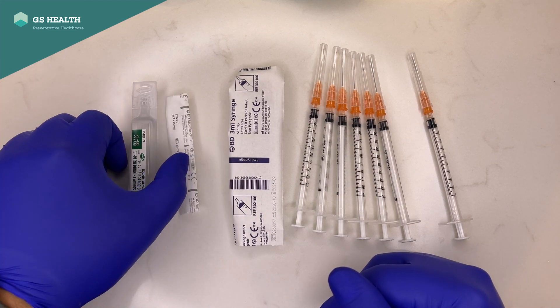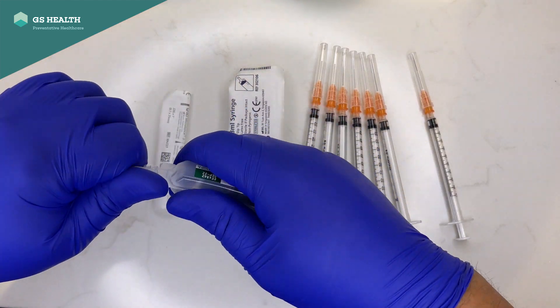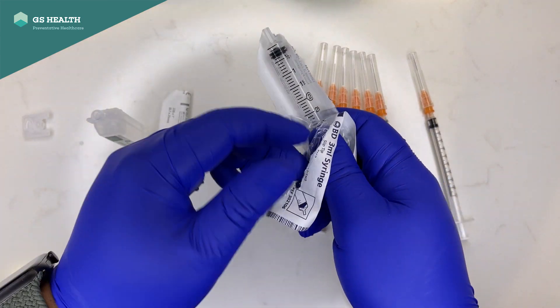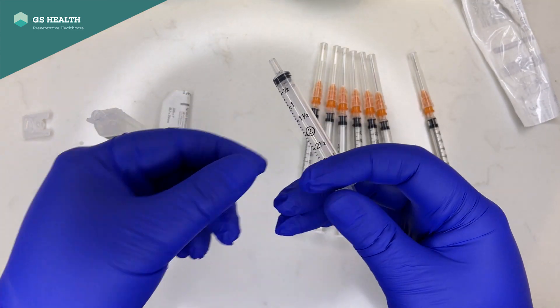My technique to make it smooth is this: first you open up the saline and open up the syringe.